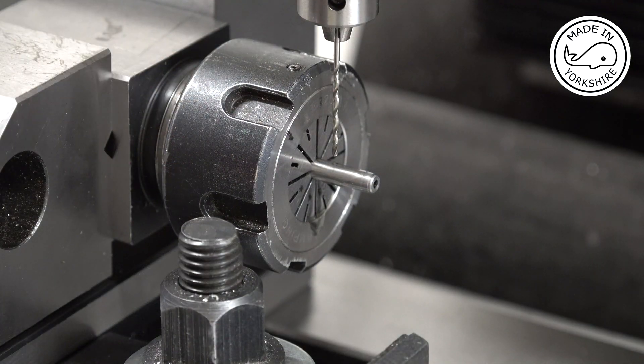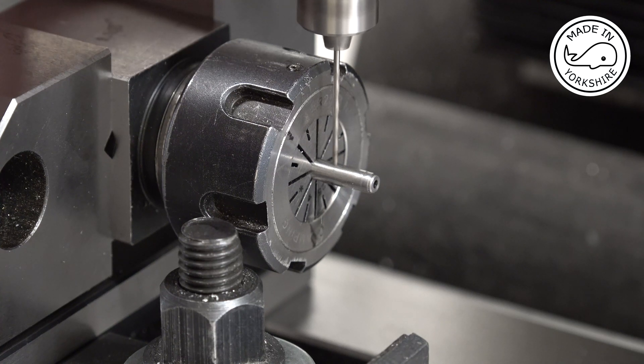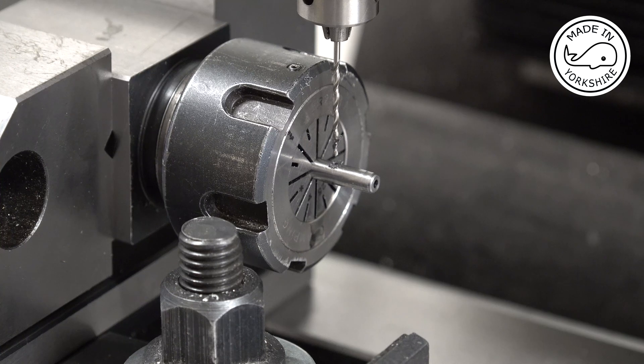This is a 1.2mm drill bit. I'll do the other one off camera.